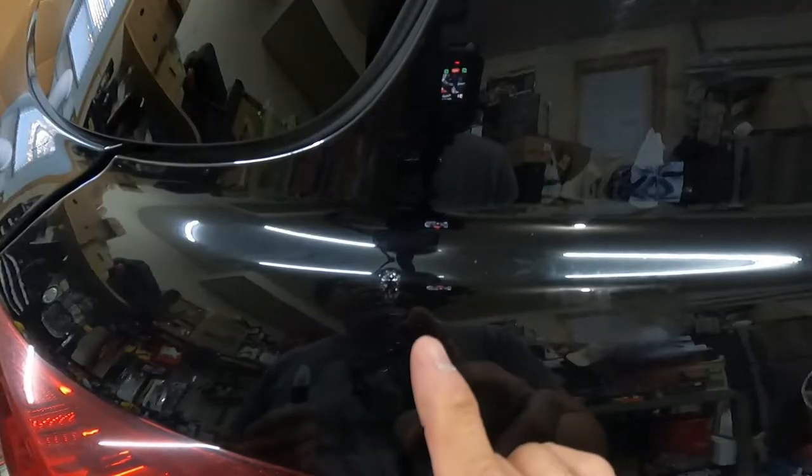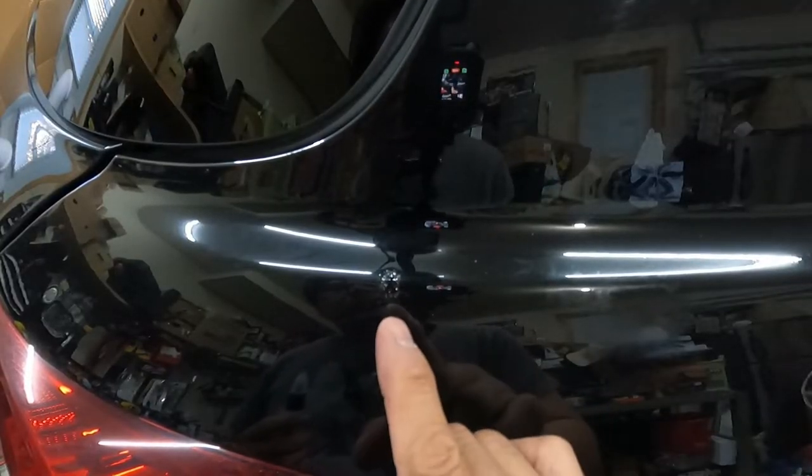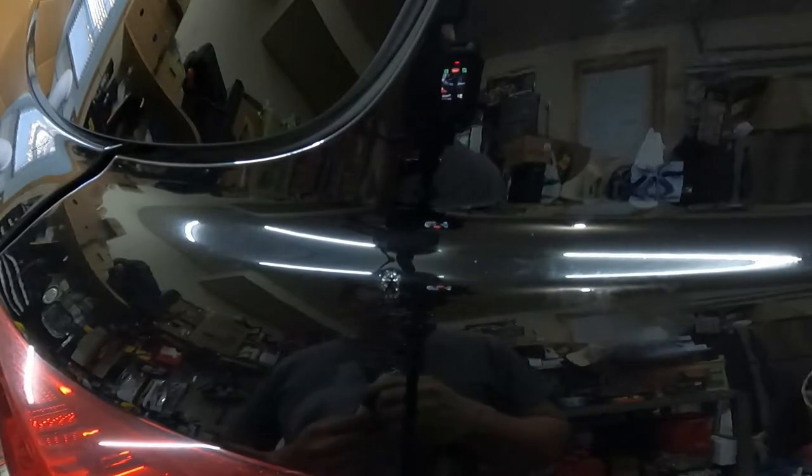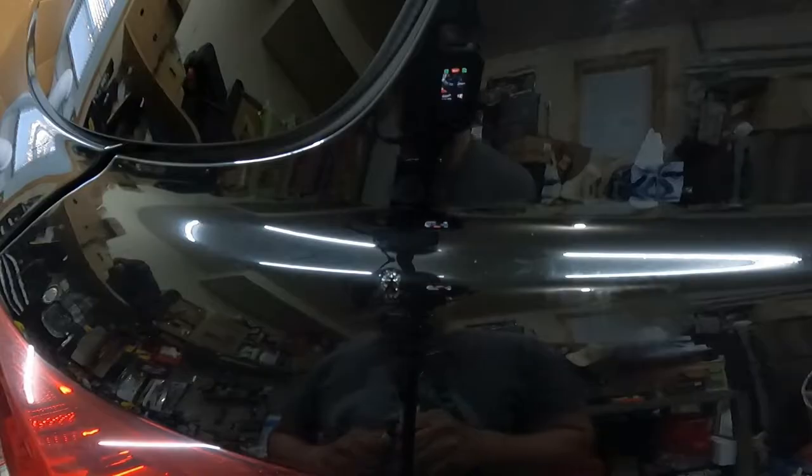We're going to add more paint and wait for it to dry again. Then we're going to start sanding it to flatten it out, then do the clear coat after.